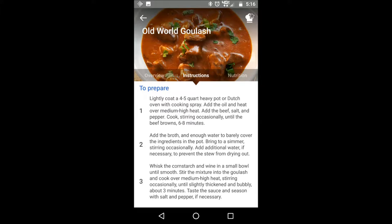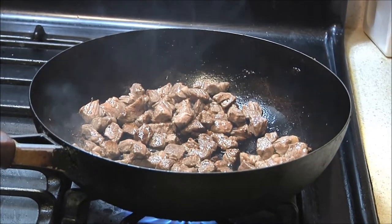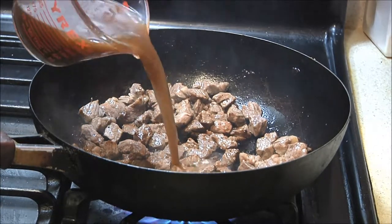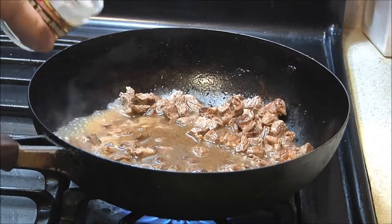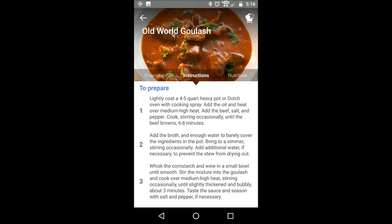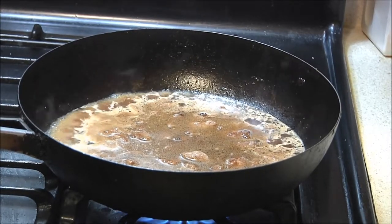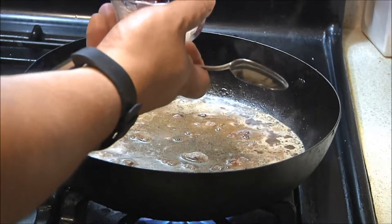Once the beef is brown, the recipe says to add the broth and enough water to barely cover the ingredients in the pot. Bring to a simmer, stirring occasionally. Add additional water if necessary to prevent the stew from drying out. Step three — without any indication of how long you're supposed to simmer — whisk the cornstarch and wine in a small bowl until smooth. Stir the mixture into the goulash and cook over medium-high heat, stirring occasionally, until slightly thickened and bubbly, about three minutes.